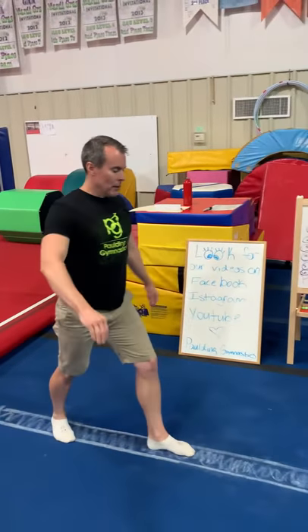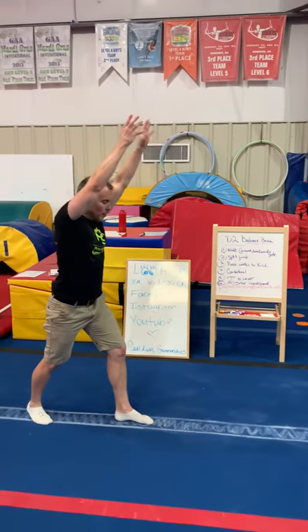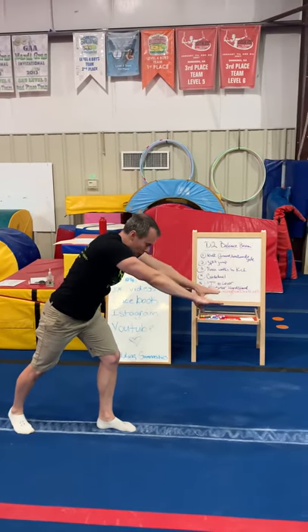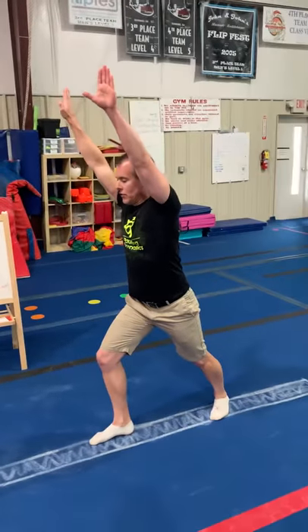Number four is the cartwheel. They're going to take the skill from the floor, starting off in a lunge with arms by their ears, hands on the beam. As they do it, make sure their arms stay by their ears — they don't drop their arms — and cartwheel finishing in a lunge.